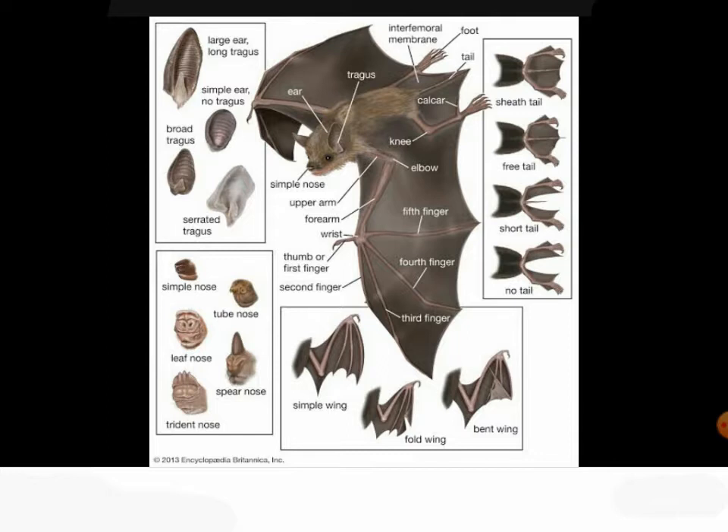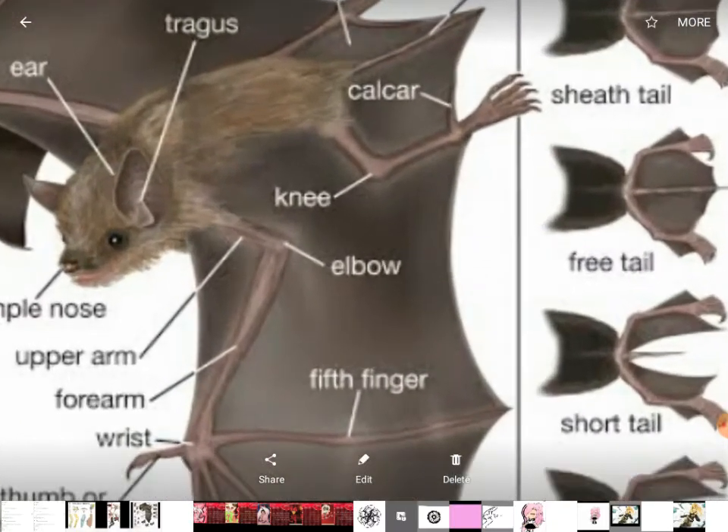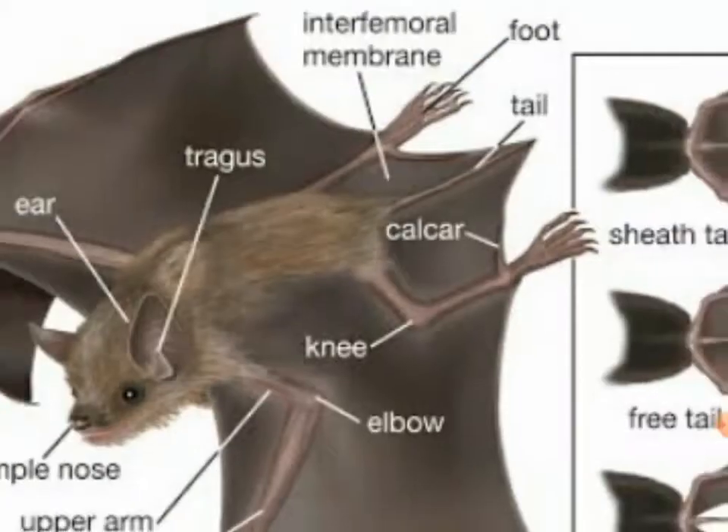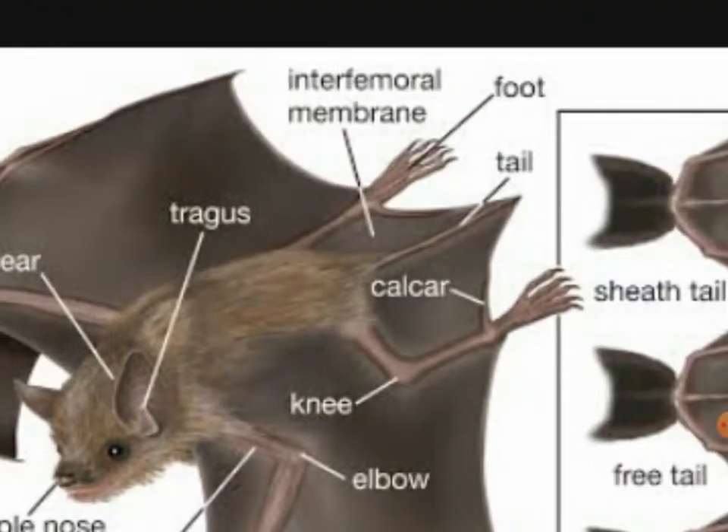Their knees — every single part you can see here, if you can see the knees. Here is the interfemoral membrane. They also have a tail.